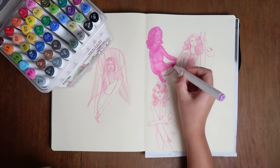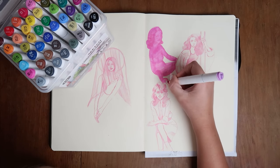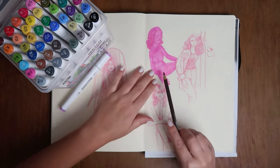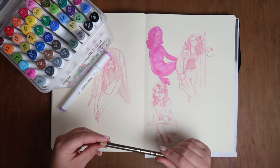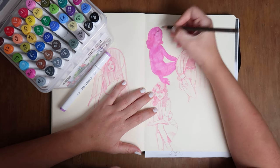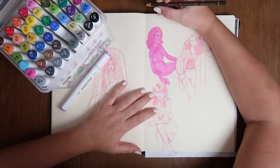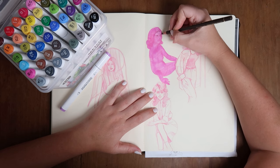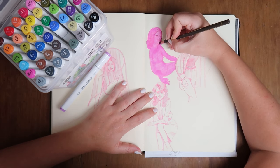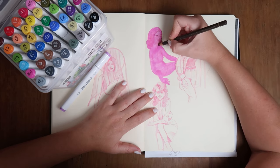It seems to be doing quite a good job — not really blurring out the pencil lines, which is great because I thought that might happen. Sorry for any background noise, it's very busy today. Now I'm going over this with a darker brown Polychromos Faber-Castell pencil, just highlighting where I can see the pencil line. The great thing about this technique is that you can kind of erase any mistakes you had previously.